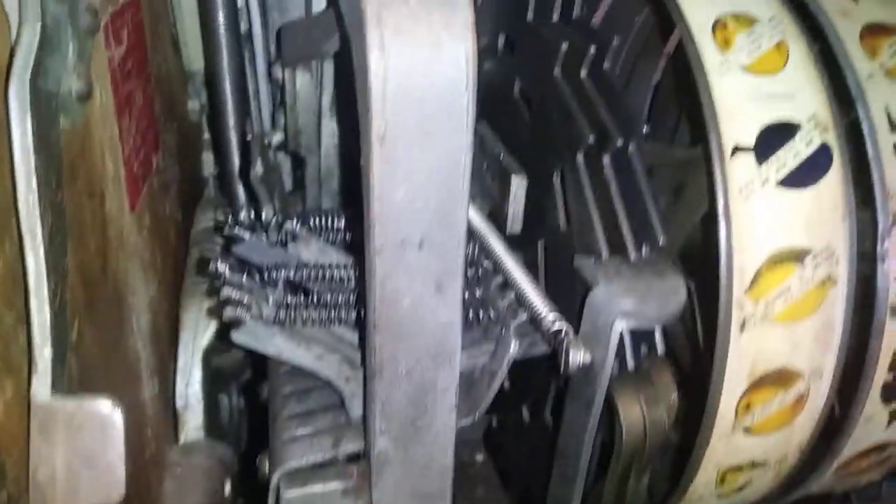So I knew how many tumblers there were — there were seven different tumblers — and I could tell the different heights of the tumblers with the scope. Because there are four tumblers, I could pretty much take a couple of guesses. I think I cut like four different keys before I got one to work correctly.